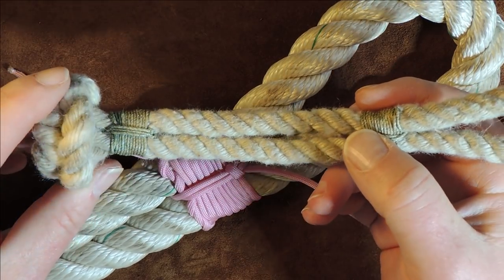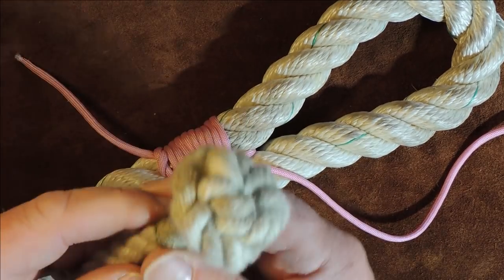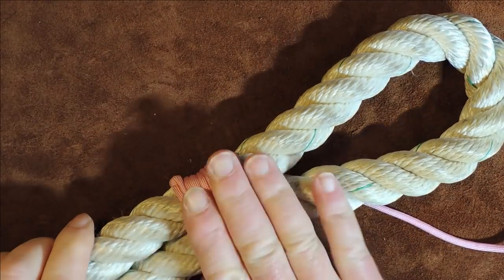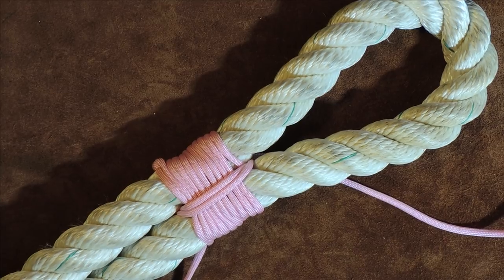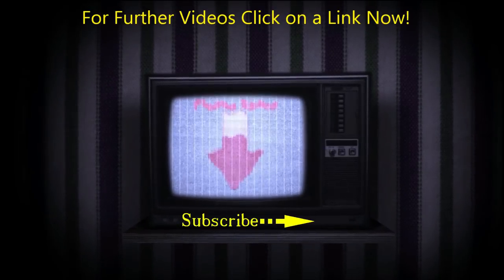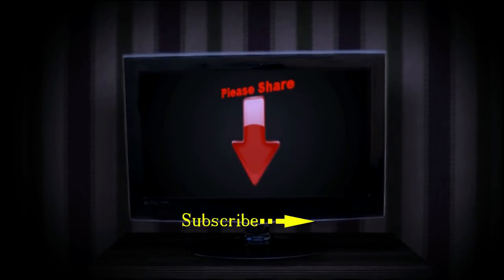The next thing I would do is trim my ends nice and flush to make it look neat and tidy, and then you end up with some nice seizing like I've done on my soft shackle. Don't forget, if you want to know how to make this particular soft shackle, there is a video on that and I will put a link at the end of the video. Trim the ends off, make it look neat and smart, and that's it — you have then done your seizing on the end of a rope. Thanks for watching, see you again next time, take care, bye bye.